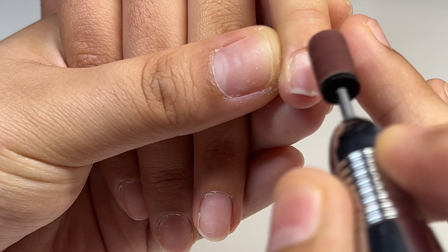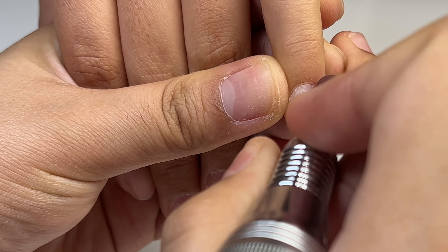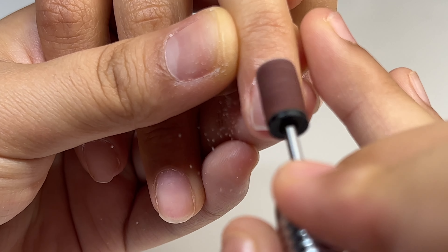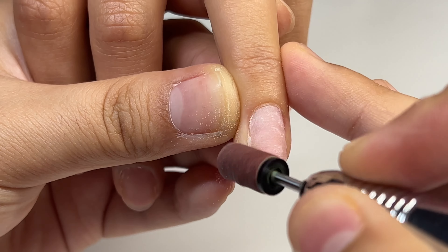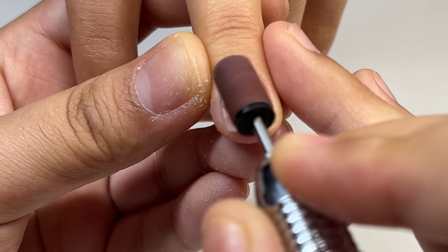I started off by pushing back the cuticles and now I'm just lightly removing the shine off of her natural nails. I'm using a 180 grit sanding band and my Melody Susie Scarlet drill to do this. I have it at the lowest speed — you want to make sure you use very light pressure and do not over file, as that will damage the nail.